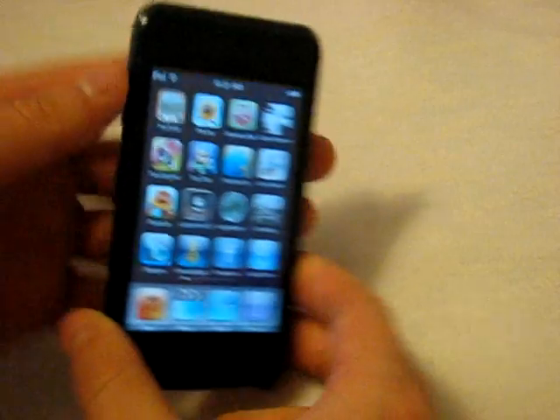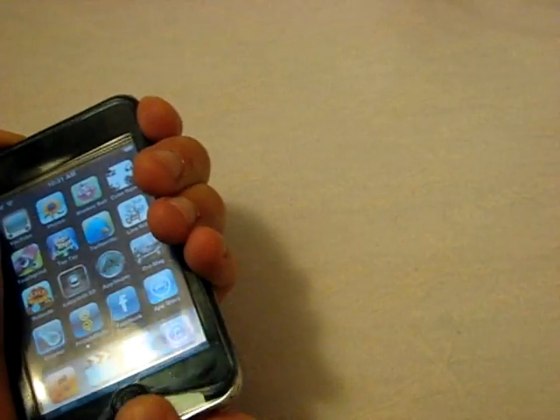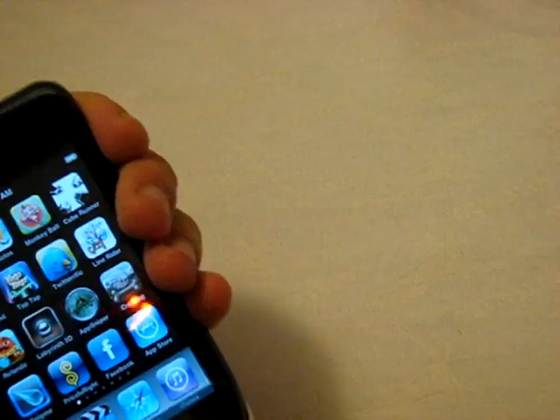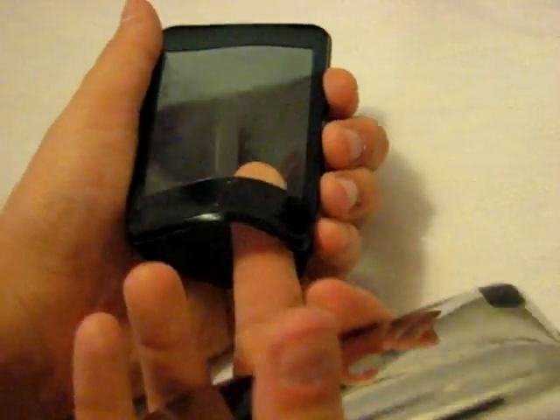I kind of wish they would have cut out little holes so you can access the buttons a little bit easier, because this is one of the only cases from Shades Cases where you can actually see the buttons. Taking the iPod out is not too troublesome — just weasel it out at first and then it slides out pretty nicely and easily.